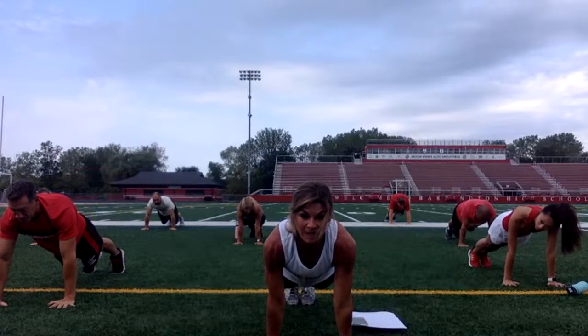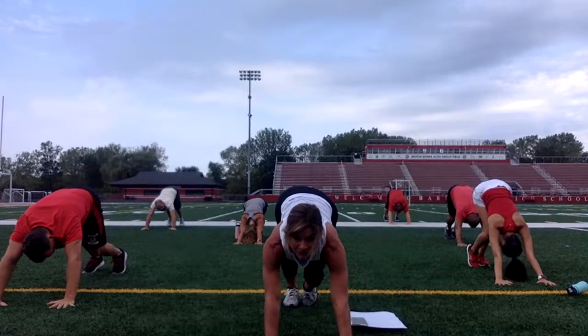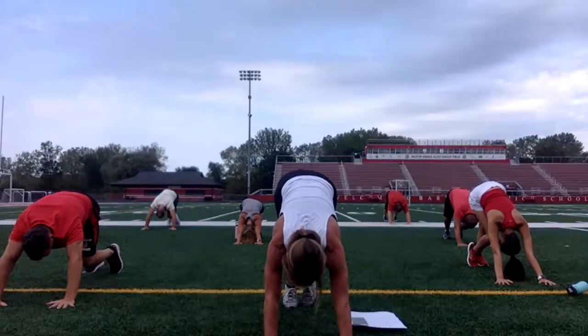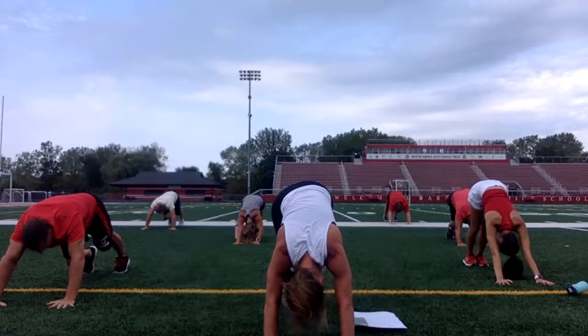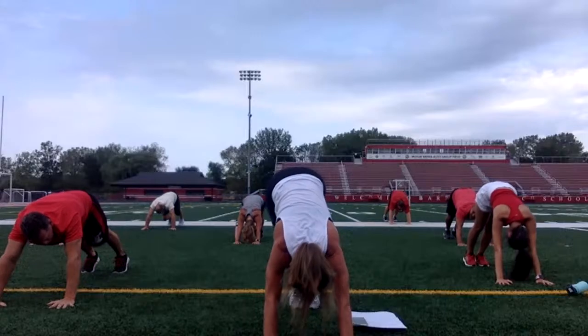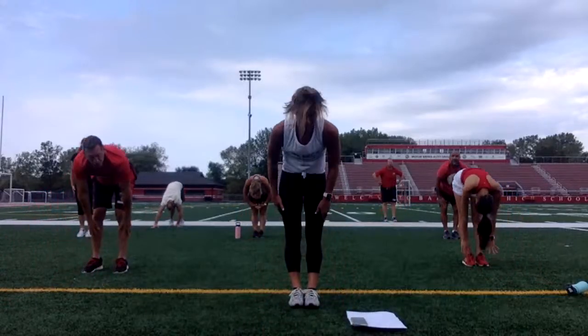Lift your hips. Come to downward facing dog. Peddle out your feet left and right — bend the left foot, keep the right leg straight, then switch. Bend the right, left leg stays straight. Give your head a shake yes. Shake no. Back to down dog. Walk your hands back to your feet. Nice and slow. Roll all the way up.